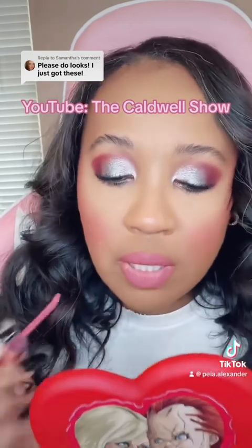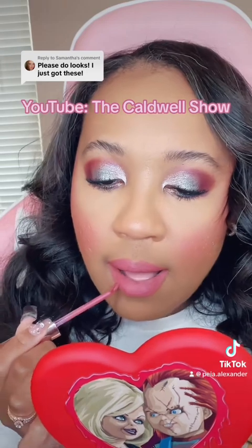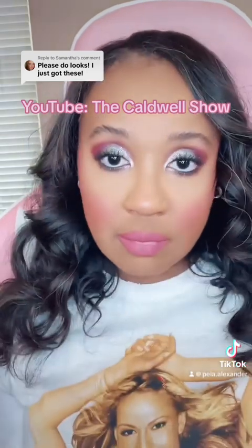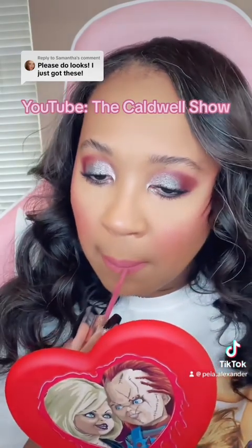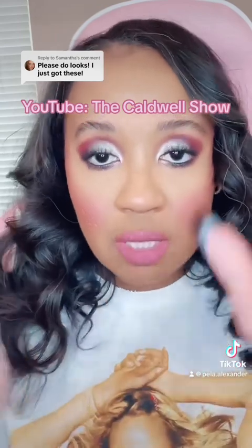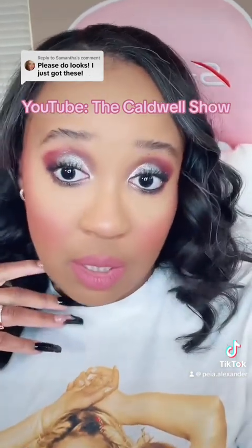I haven't redipped — y'all seeing this in real time. Look at that! Can you really go wrong with Mom? This just tied everything together, I'm in love. Alrighty, that concludes the look.